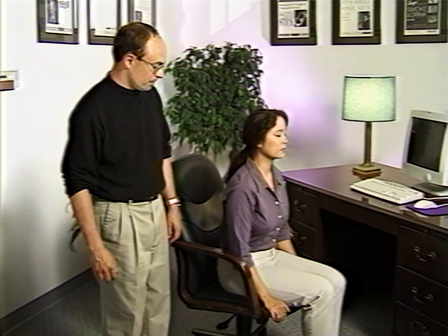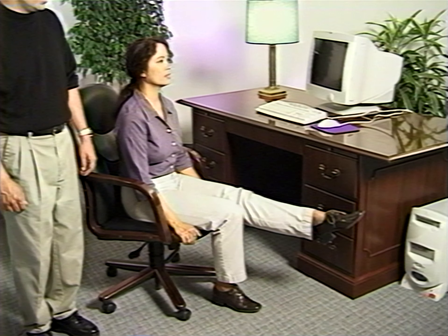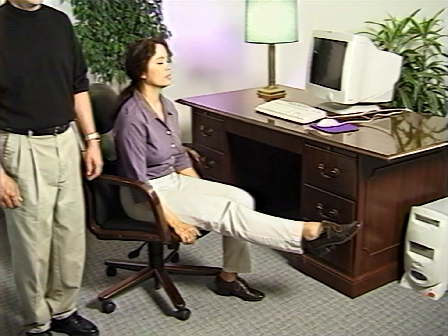This exercise is called toe points. The purpose is to keep blood from pooling in your legs and lower body — it's a great idea to do a few of these every once in a while during the day. From a seated position, extend your right leg straight out, lock your knee, and point your toe out as hard as you can. You're going to feel the tension in your muscles. Hold that position for five seconds, then release and put the leg down. Repeat with your left leg — knee locked, point the toe, hold for five seconds, and then release. Repeat a total of three times for each leg.